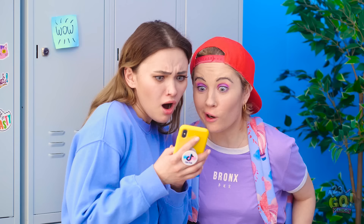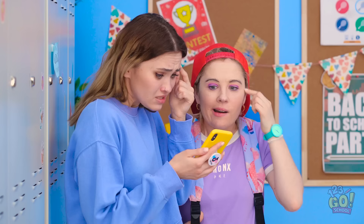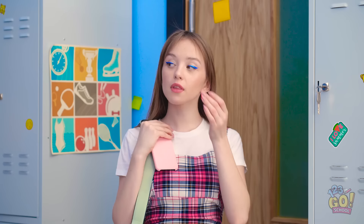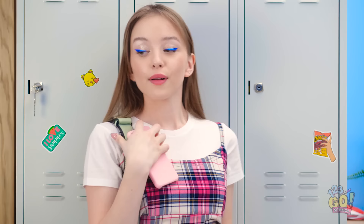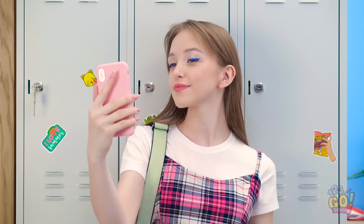No way! Her eyebrows are amazing! Here I am, ready for school! Oh wow! She's so pretty! No way! Look at her eyebrows! I better tame my brows. Ow! Okay, that's one! She's just so, so pretty!